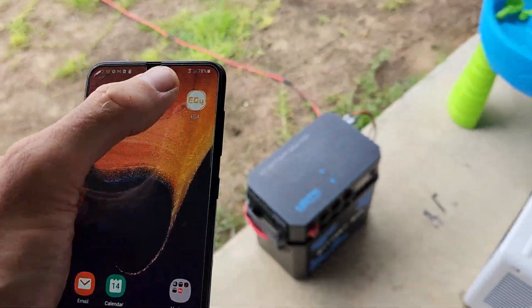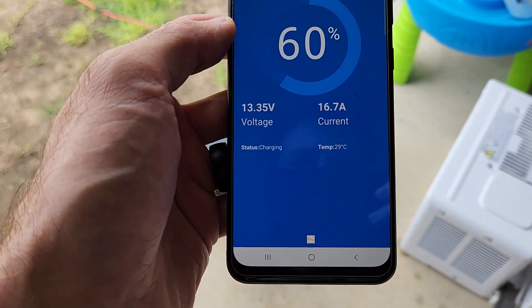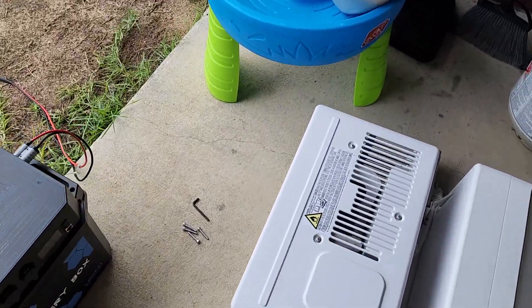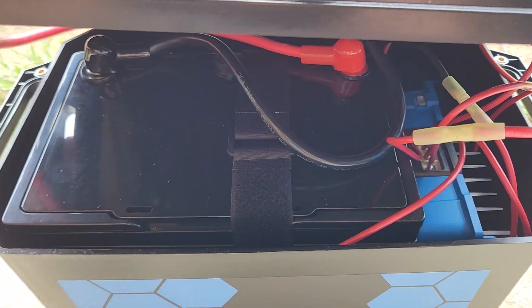The EG4 battery says it's pulling 37 amps at 29 Celsius, so the battery's not hot. I have been keeping an eye on this charge controller in here — it's a bit warm.